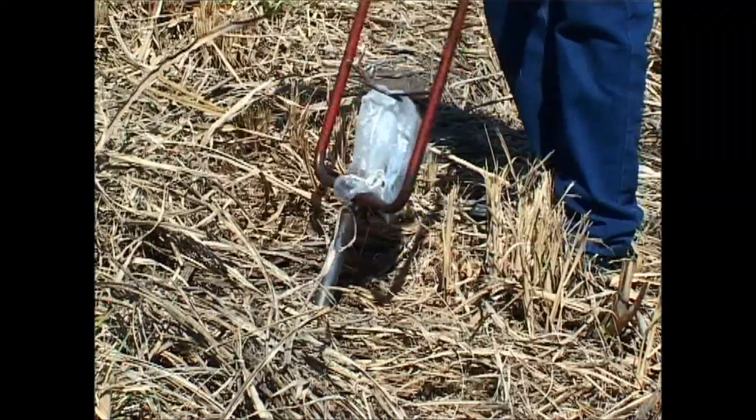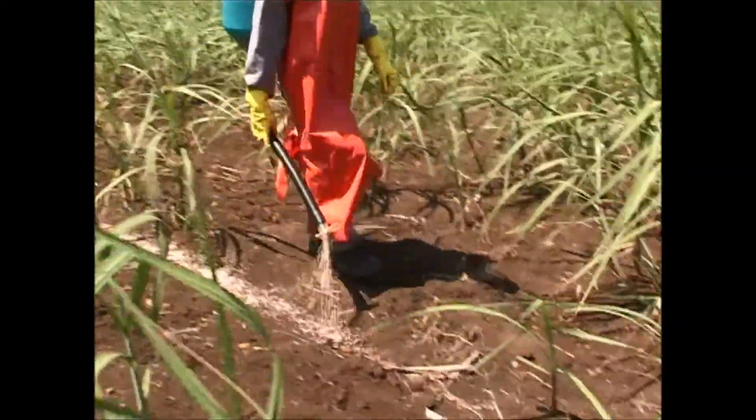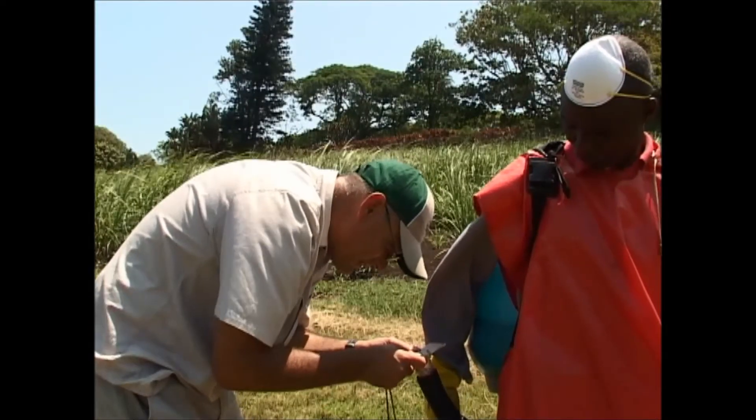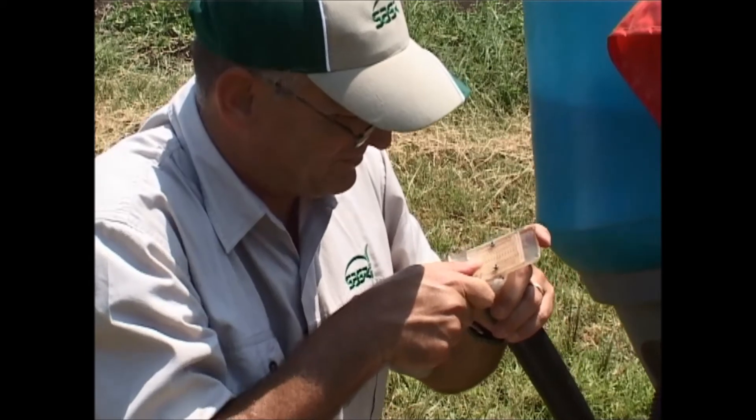If you follow the guidelines demonstrated in this video today, you'll be starting off with taking a soil sample. You'll know exactly what blends to apply and at what rate. You'll also be calibrating the knapsack fertilizer applicator correctly, which will allow for efficient fertilizing of your fields, and finally resulting in optimal yields.